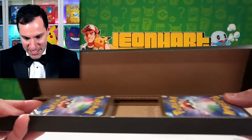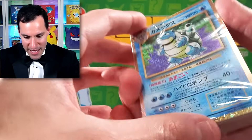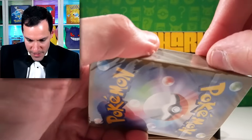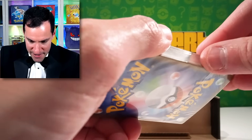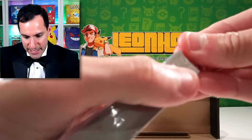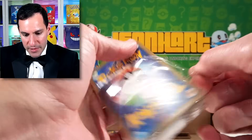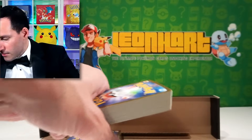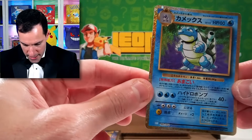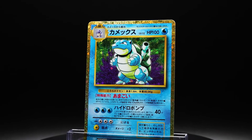Moving on to the next deck — let's go with Blastoise. We're going in what I guess is the correct order. So it looks like right here is a little opening. I don't want to ruin any of the cards. But I'm not going to be grading any of these — I'm probably just going to keep all of this together in a set. Maybe even put them in the sleeves, which I still need to reveal. But let us just take a quick look and ooh and ah at this Blastoise.